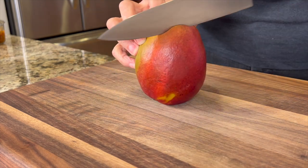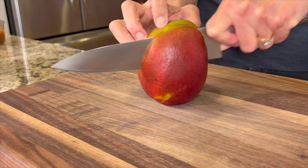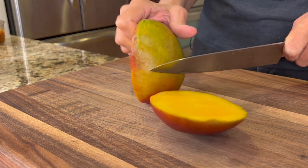I'm going to cut about a half an inch from the center on both sides. My knife should run along the side of the seed. If I hit the seed I can turn my knife out a little bit so it goes around the seed and I can cut the piece off.